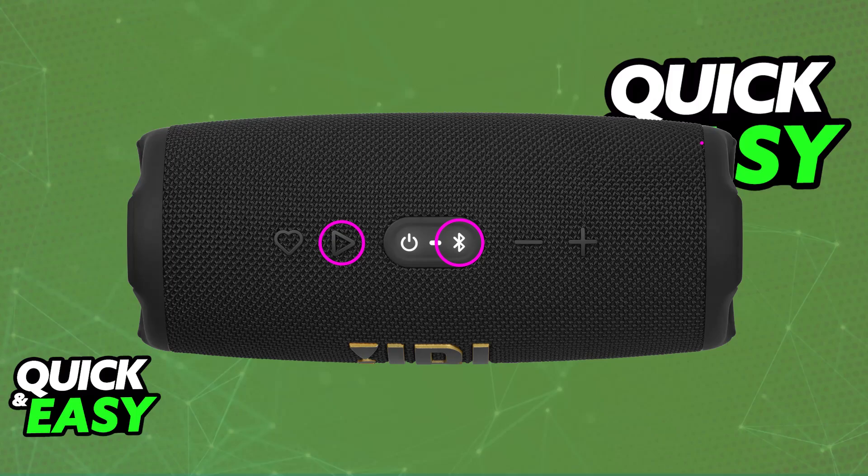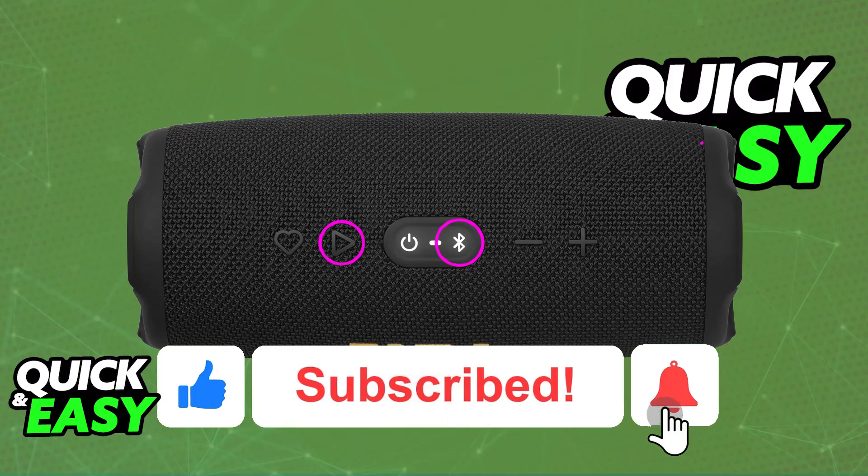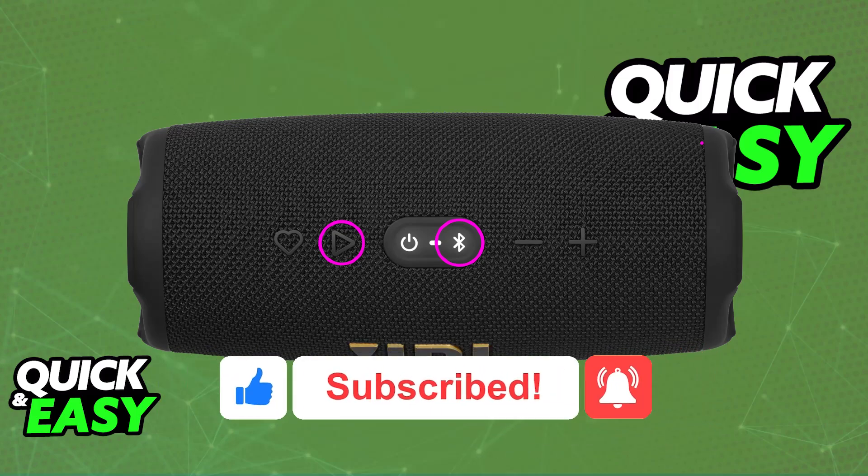You should do this at your own risk. It shouldn't bring any big problems to the JBL speaker, but you should do your own research and see what it means to use it in service mode. This is the only way I found, according to my research, to do it without using Bluetooth to connect it to a PC. I hope I was able to help you. If this video helped you, please be sure to leave a like and subscribe for more very easy tips. Thank you for watching.